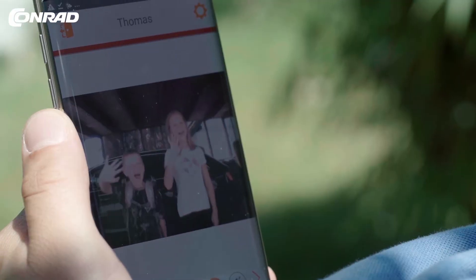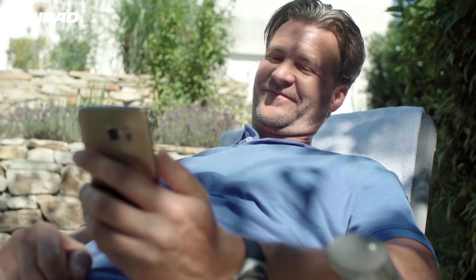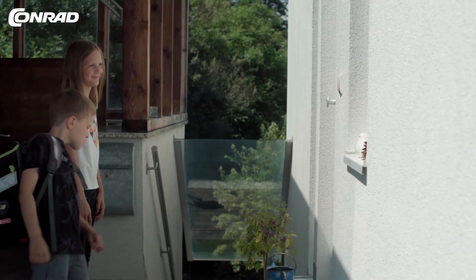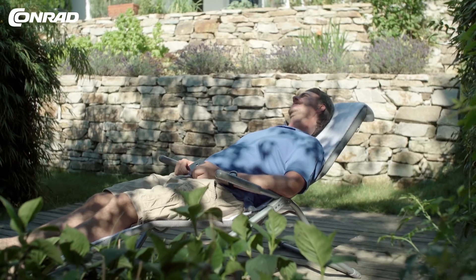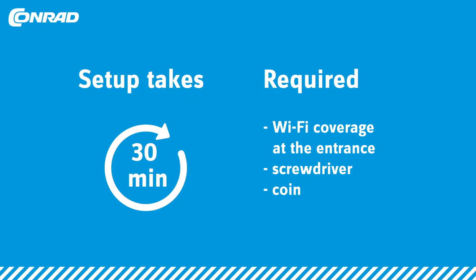The intercom feature allows you to talk to callers using your mobile. The app is also a very smart way to unlock the door. The setup takes about 30 minutes.